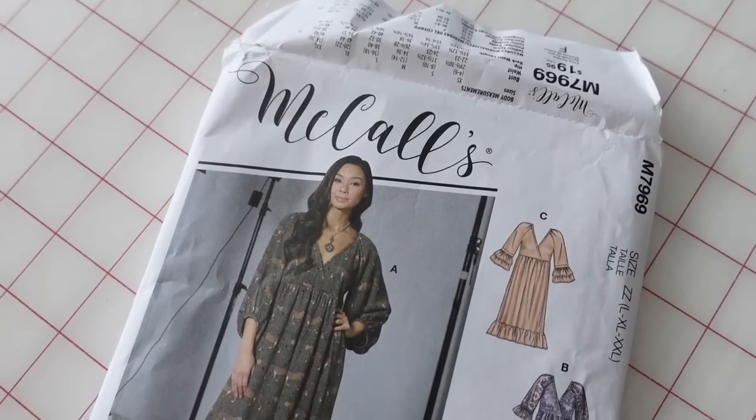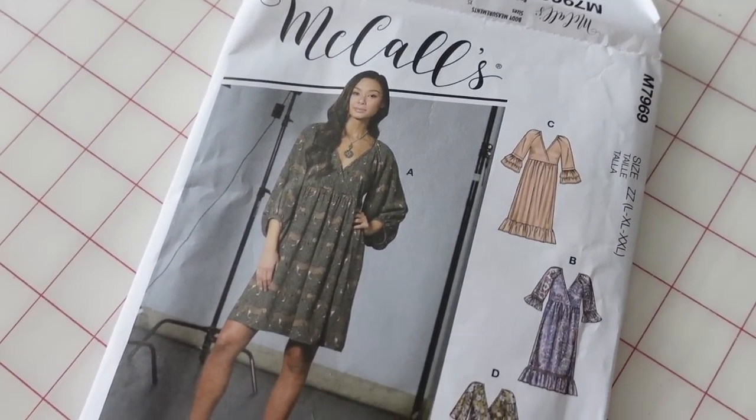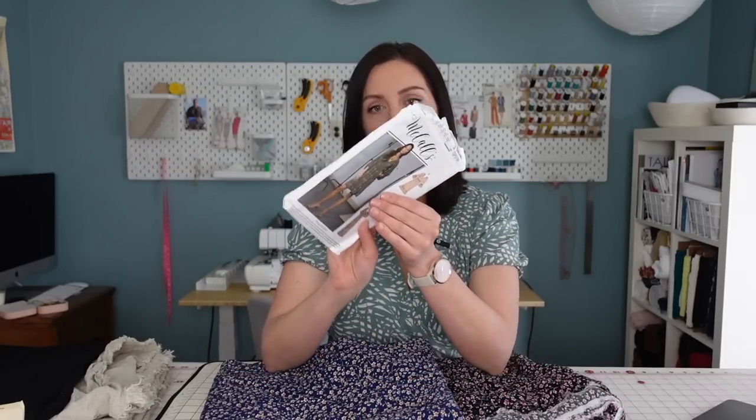One contender is McCall's 7969 — that would make a really cute little top for those fabrics. I've made a top out of this before in a linen and it turned out really pretty. The only thing is I bought the wrong size range — I got the larger size and I probably need a medium or large, so I'll need to grade it down. But M7969 is a great pattern; it comes as a dress and it's really easy to just chop it off into a top.